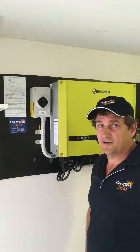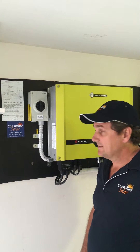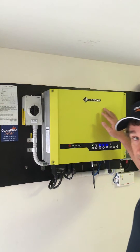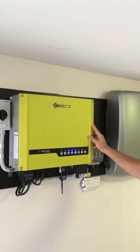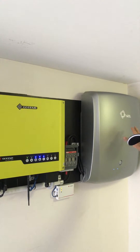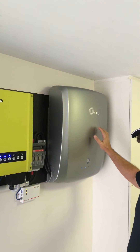Hi, I'm Peter from Coastwide Solar. Today we've installed a Goodway inverter system with the GCL battery. I'll just show you three of the products now. We've got the Goodway hybrid inverter, and it's up and running, connected to the GCL 5.6 kilowatt hour battery.